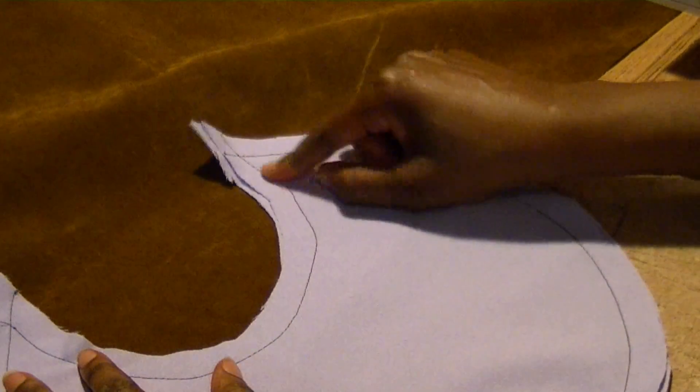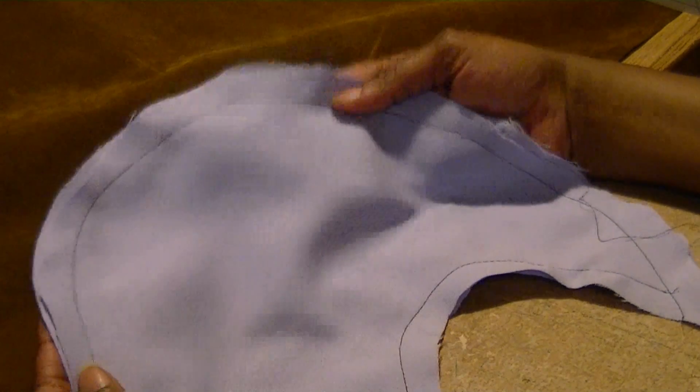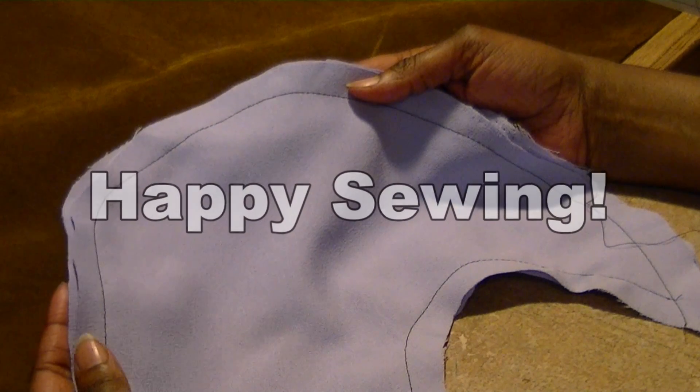So now you have the inner circle sewn as well as the outer circle sewn. I hope this tip has been helpful. Thank you for watching — happy sewing!